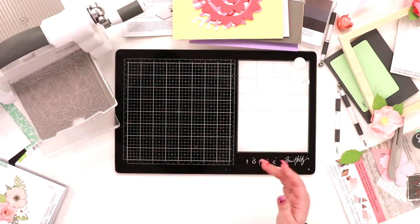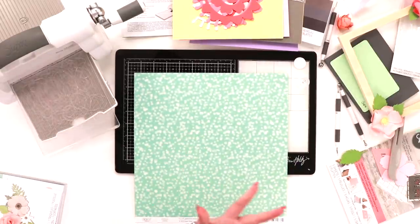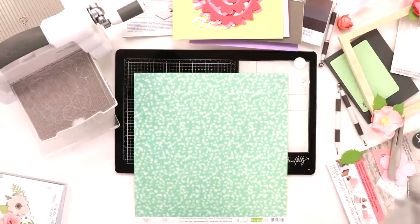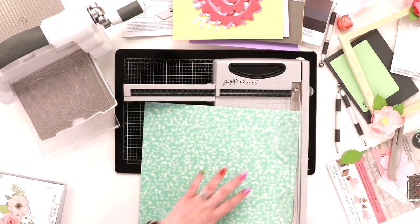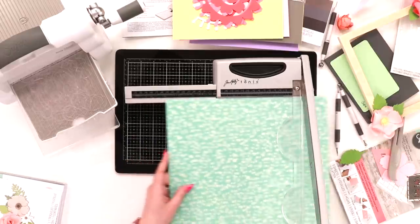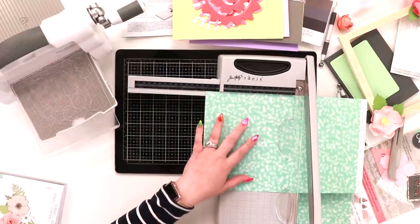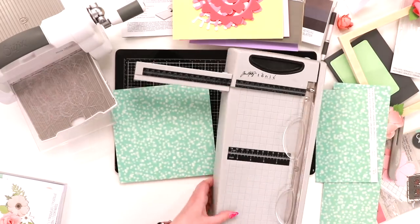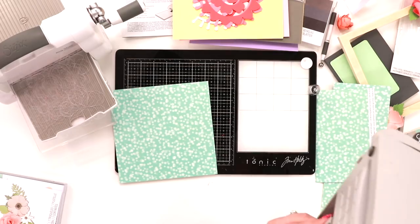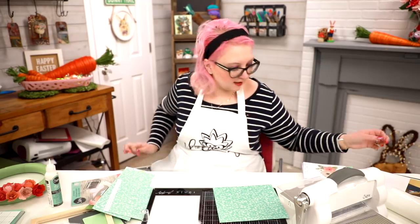I'm going to grab a piece of pretty patterned paper from my stash — excuse me, I do have a cold but I'm crafting on through! I'm grabbing my little measure from the side and I want to cut this to just a smidge under eight by eight, so about seven and three quarters. I pop it out and pop it back in.